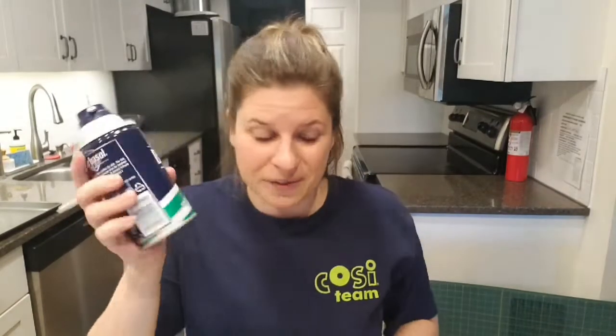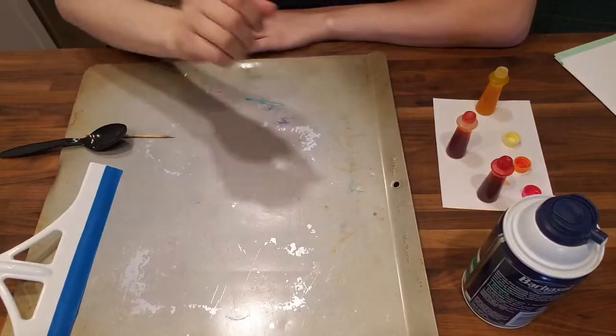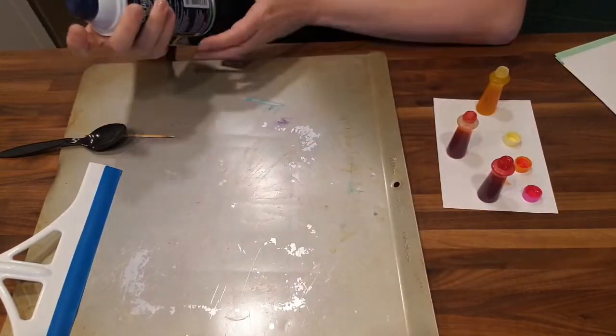To do this you will need some foam shaving cream, some food dye in whatever colors you want. Of course some paper — I just took some old scraps of paper and cut them into smaller sizes. You'll want a toothpick or you can also use a fork. A spoon is helpful to have, a cookie sheet or a plastic bin, and I find it really helps to have a shower squeegee.